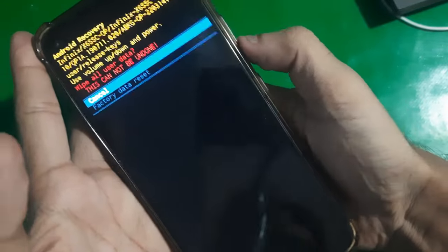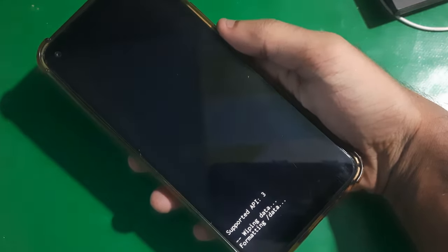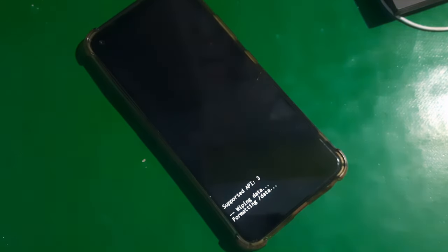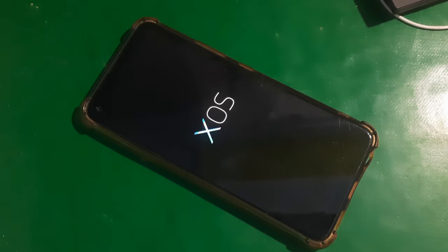Go to wipe data and factory reset to reset the phone. Once done, just reboot the system and that's it.